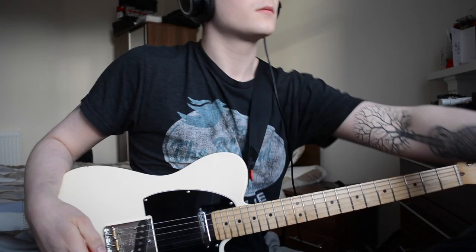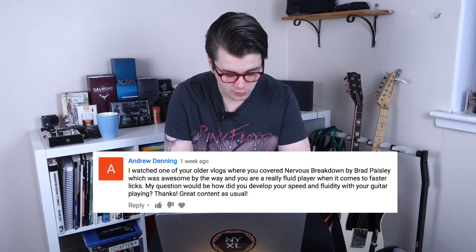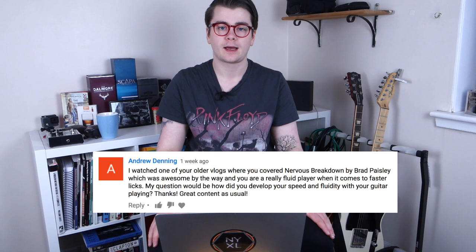Starting with Andrew Denning. He asks: I watched one of your older vlogs where you covered Nervous Breakdown by Brad Paisley, which was awesome, and you are a really fluid player when it comes to faster licks. My question would be, how did you develop your speed and fluidity? So developing speed — first I decide at what speed I want to be able to play something, and I call that the target tempo.